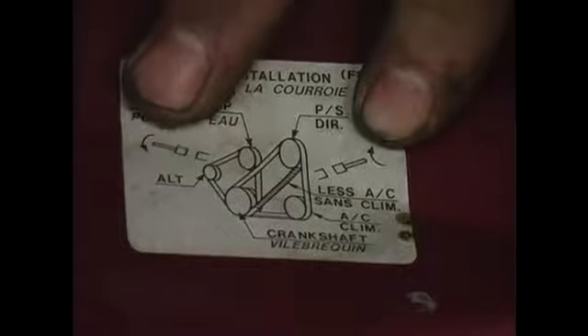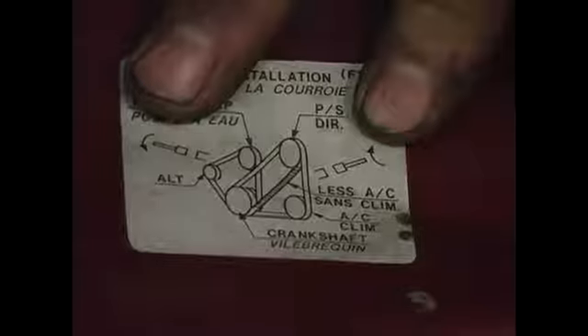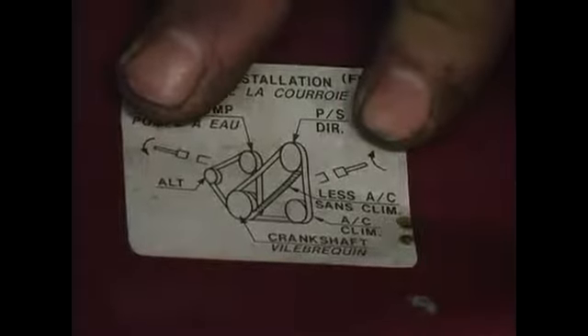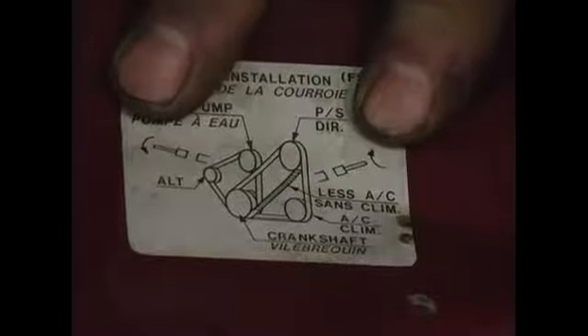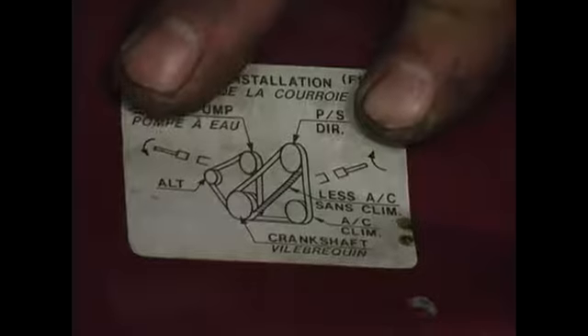It's going to be backwards from all the other ones — it's going to be lefty-tighty, righty-loosey. They put this on here to avoid you breaking it. If you were to throw a wrench on a lefty-tighty bolt and turn it left to loosen it, you may break the end of the bolt off, requiring the services of a professional mechanic to remove what's left of the bolt and re-tap the hole.